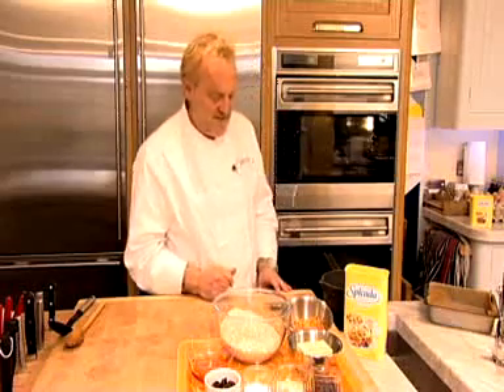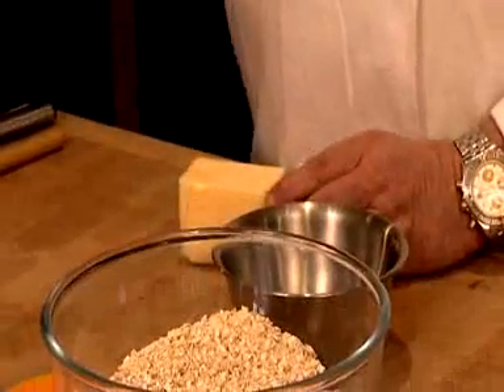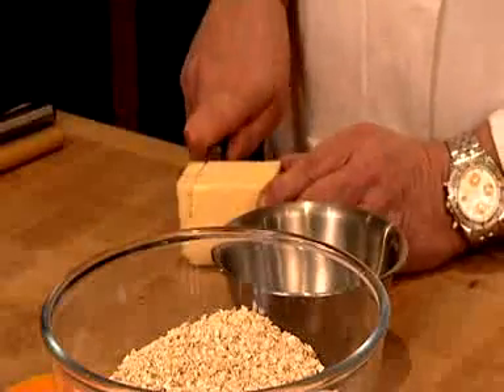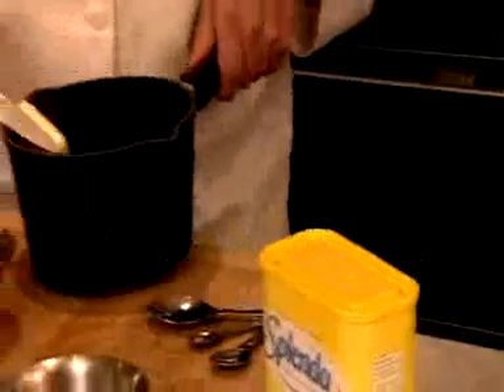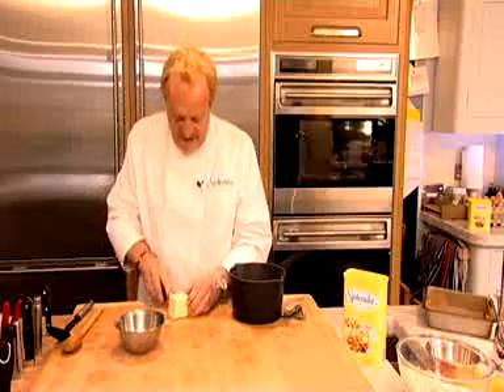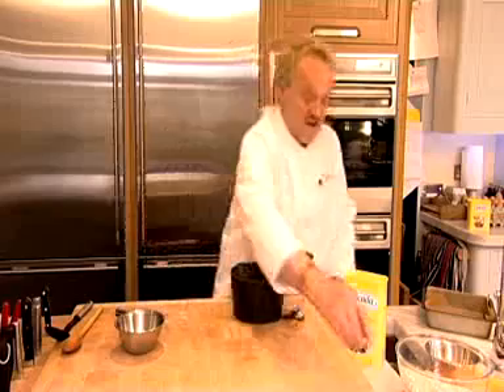So the first thing I'm going to do is actually take the butter and just chop it up a little bit so that it melts a bit quicker, because we're going to melt that with the golden syrup. Just pop that into a saucepan, and this will just melt in the saucepan with the golden syrup.